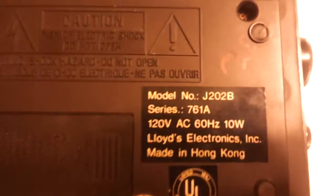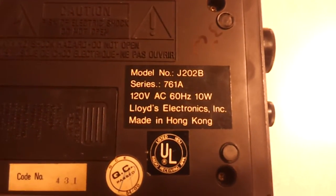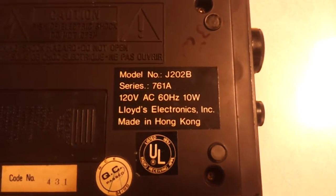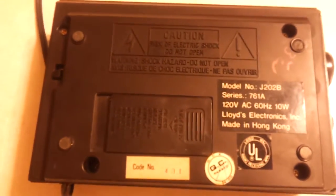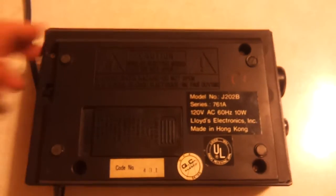There's nothing on the back. Taking a look at the bottom, it says the model is J202B, series 761A, Lloyds Electronics Inc., made in Hong Kong. There's a code number 431. It takes a 9-volt battery — there's no battery in there. It has your standard caution label: don't disassemble it or you'll get shocked.